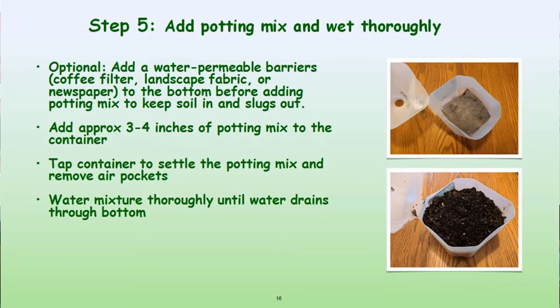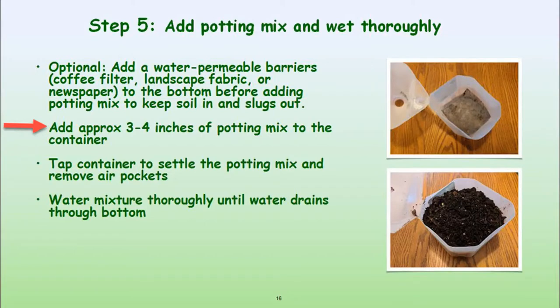You want to add your potting mix — mix your dry mix in a bucket or tub before you put it in the container, make sure it's nice and moist. Add three to four inches of potting mix. If you're planting native plants or perennials, you definitely need that depth. Tap the container or tamp the soil to settle it, and make sure water drains out the bottom. My colleague Molly likes to combine four parts potting medium with one part vermiculite.